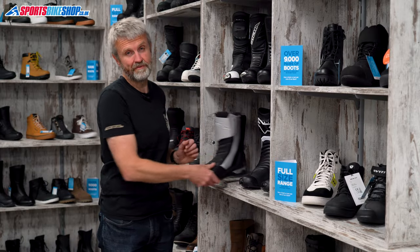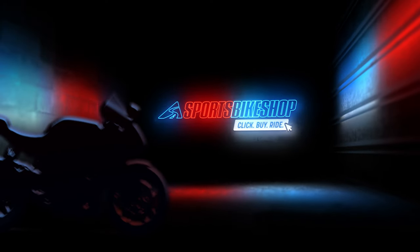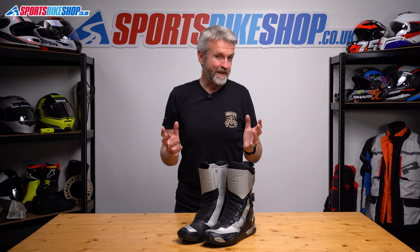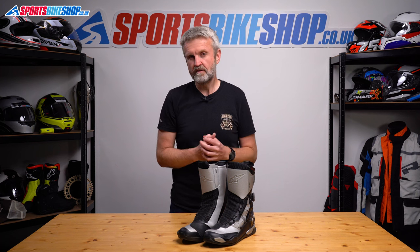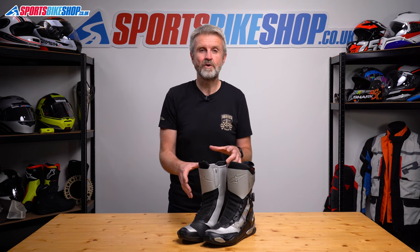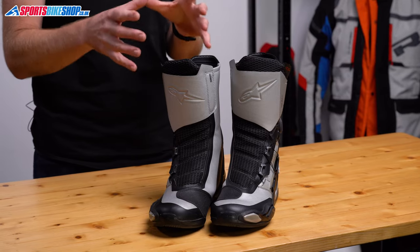Hi, I'm Tony, welcome to Sports Bike Shop's review of the Alpinestars SPX BOA boots. I've got a confession to make — I'm a bit of a fusspot when it comes to bike boots. I don't feel comfortable riding in the short trainer-style boots that have become common recently, but I still prefer to wear my trousers over the top of my boots.